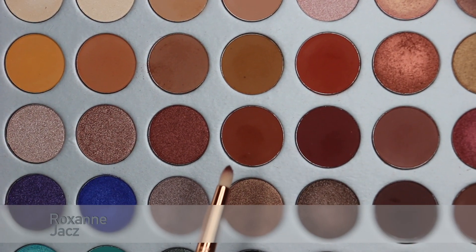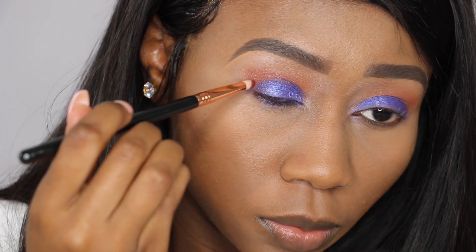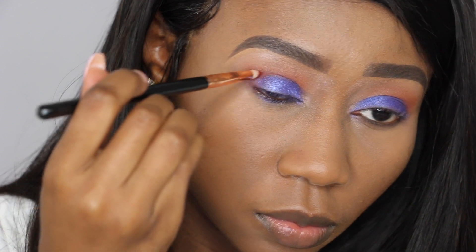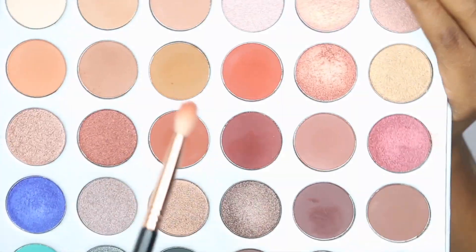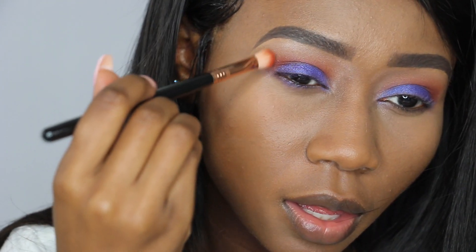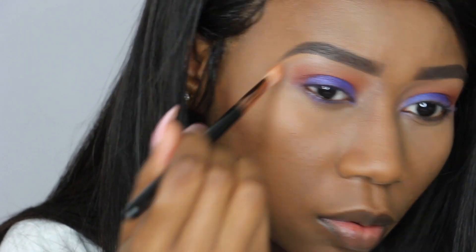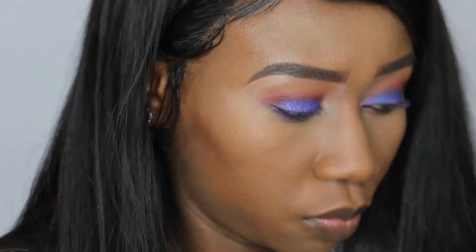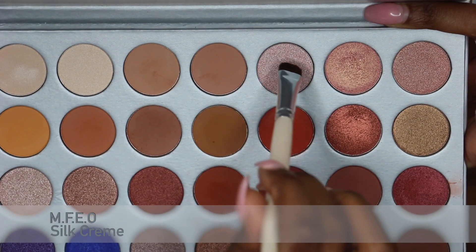I'm going to deepen the crease with Roxanne and Jax. I'm going back into Hunts and put it on top. For the brow bone, I'm going to mix MFEO with Still Cream.